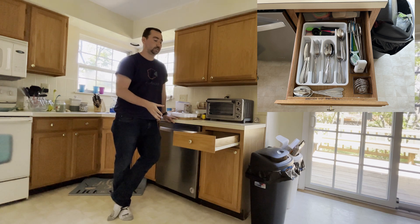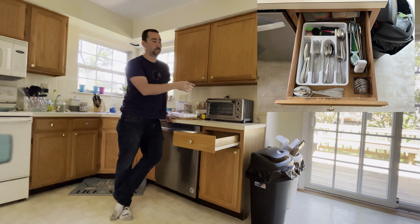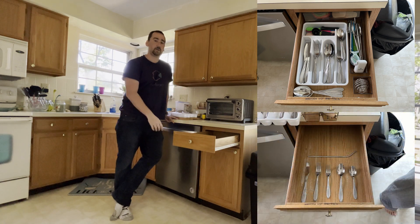My fiancée said that she wanted a custom organizer for the drawer, so she laid out some utensils the way that she wanted them in there. I'll put a picture down here showing what she wanted. Today we're going to 3D draw the new organizer and then we're going to print it out and put it in the drawer and show off the finished product. Let's go.